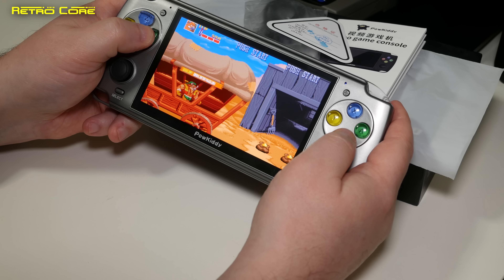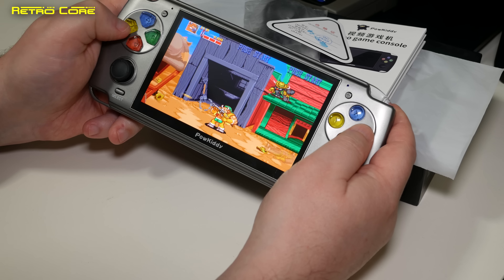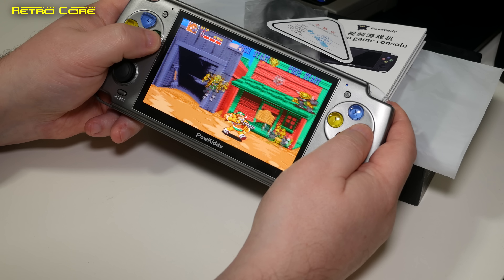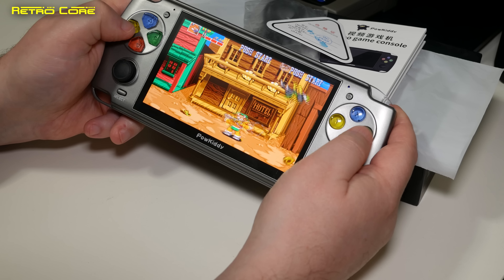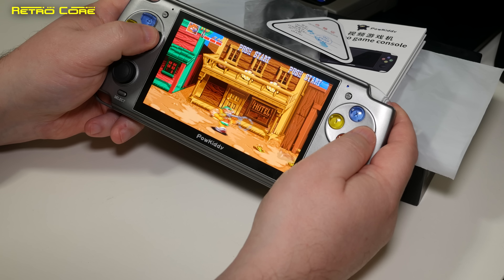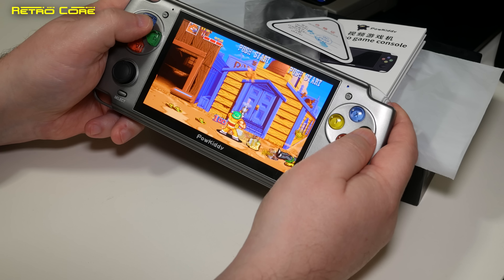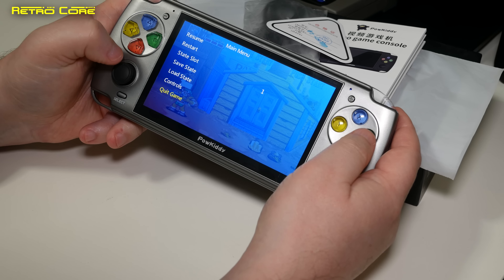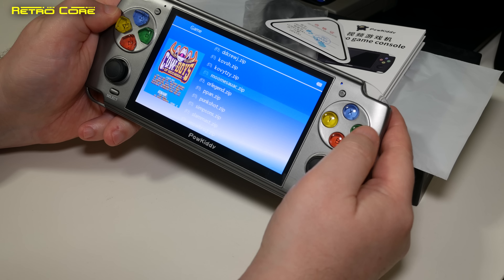How about videos? Yes, it does play videos. I tested a 720p Sega Astro Mini promotion video and it plays just fine. I also tried a 1080p video and that played fine too, so no problems with video playback. There are no special features though — you can't fast-forward or do anything like that; you just have to watch it as it is.